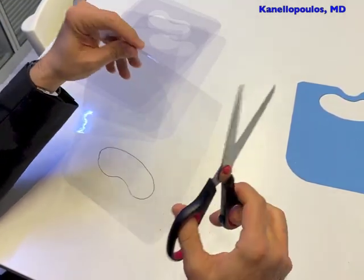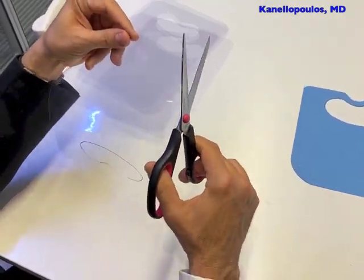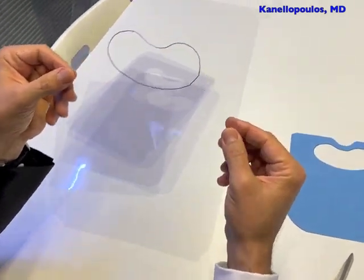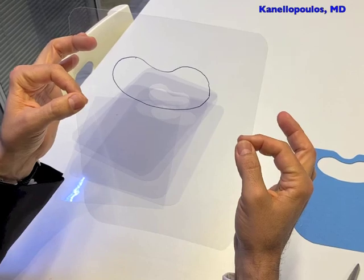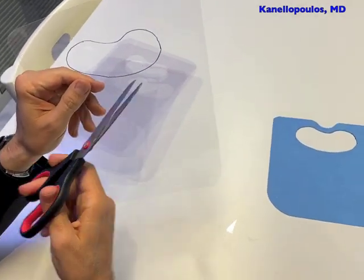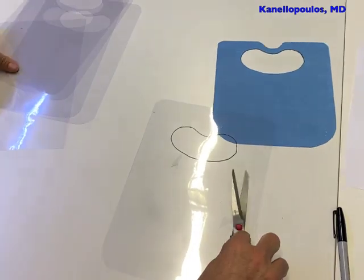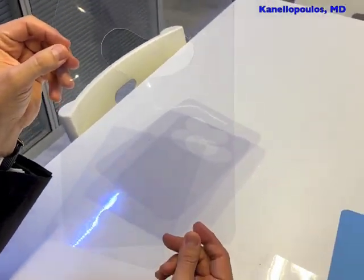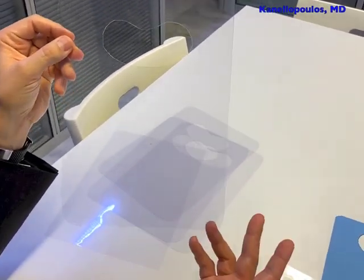This is kind of fun to do. So now we have a well-rounded edges, clear cellophane sheet. Then we'll enter with the scissors in our dead center and carve it around to end up with your perfect end product. This is it — it takes just a few seconds. And that's all you need to do.